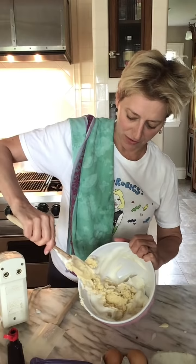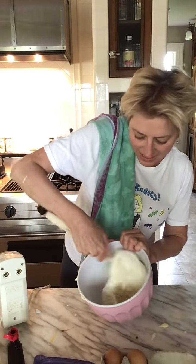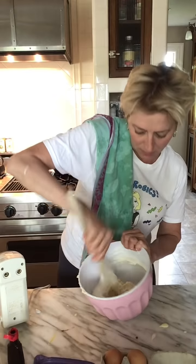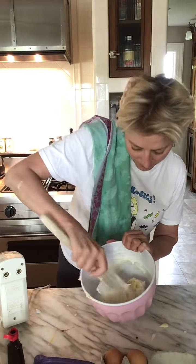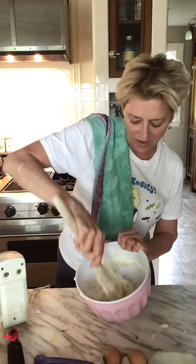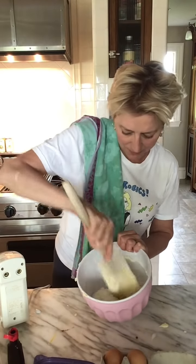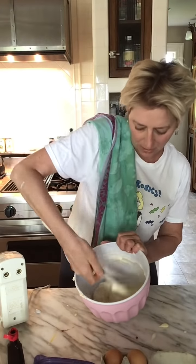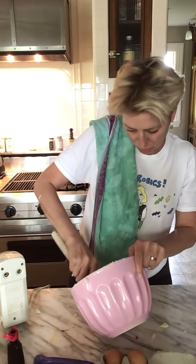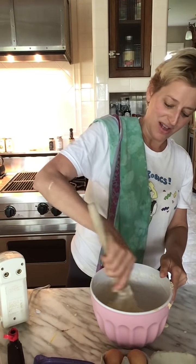Watch — fold, fold, fold. See? It's kind of bringing air to the cake and going to loosen it up and make it more fluffy and not so dense. Just get it all incorporated. It's not a precise science. I wish you could smell it — it's an old-fashioned vanilla cake smell. Nothing is better than a nice old-fashioned vanilla cake. About five more folds: one, two, three, four, and five.